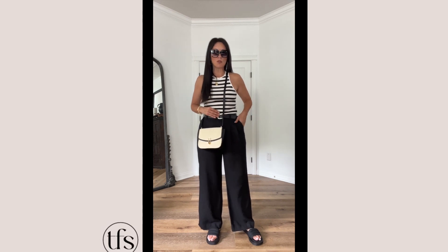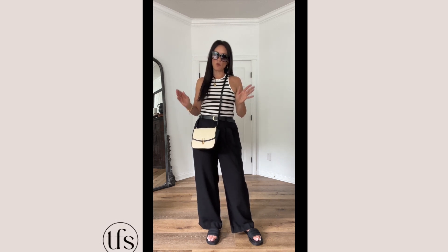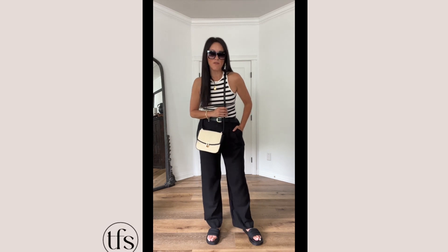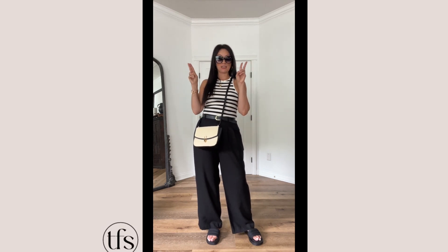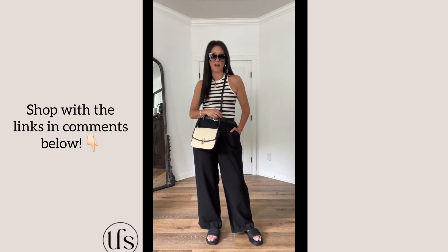Capsule wardrobe — got to have that stripe tank. If you like what you see here, follow for more. We're going to be building more of our summer capsule wardrobe going forward. Thank you for joining my Fashion Sessions. Come find me on Instagram or any other social profile — I'll have all the links in the comments.